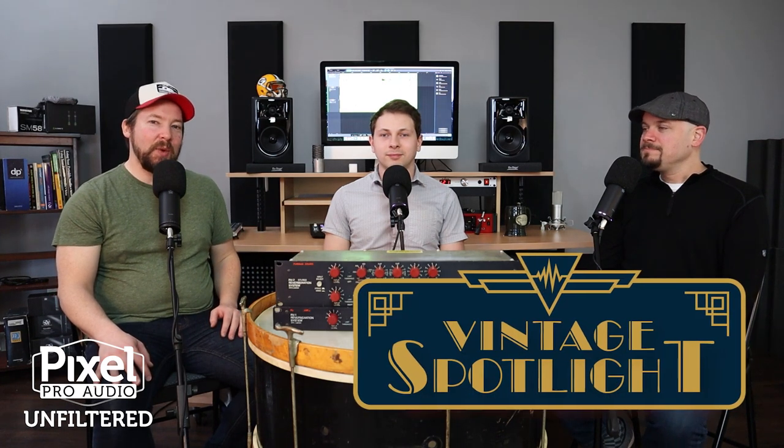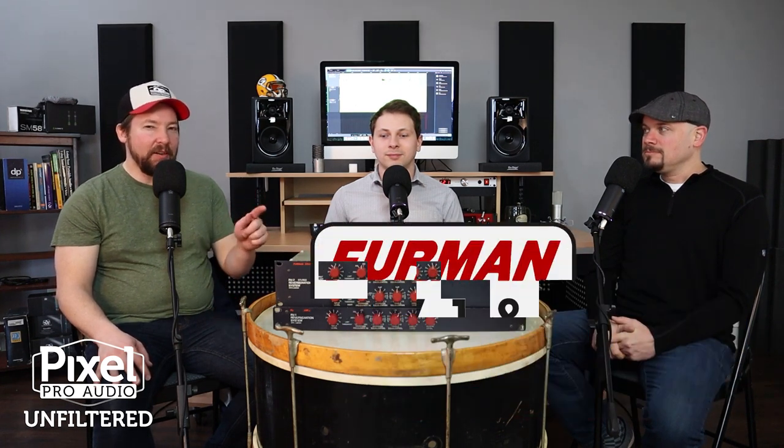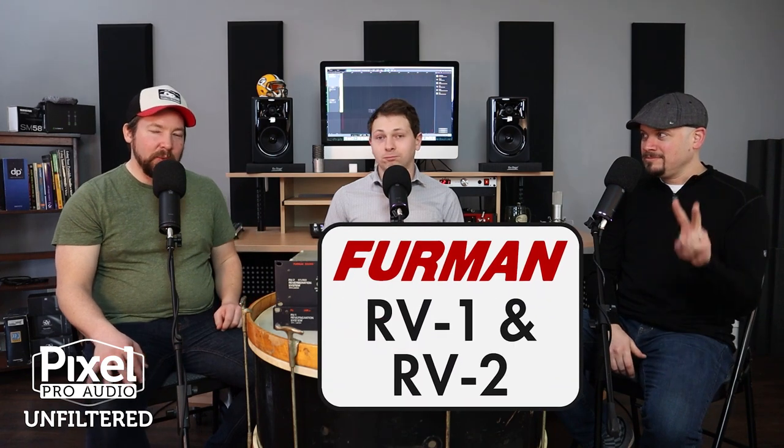Hello everyone, welcome to Pixel Pro Audio's Unfiltered. I'm Tay, this is David, and that is Jay. We have another vintage spotlight today — the Furman Sound RV1 and RV2 reverberation system. We're going to get into sound samples really quickly, and then we'll come back and talk about what's inside this thing. We'll open it up, show you the guts and the springs. But first, let's play around with it.